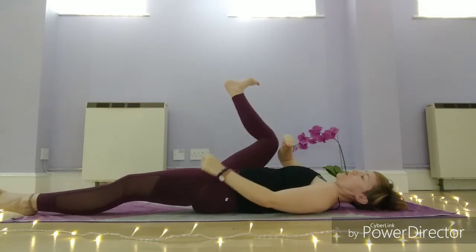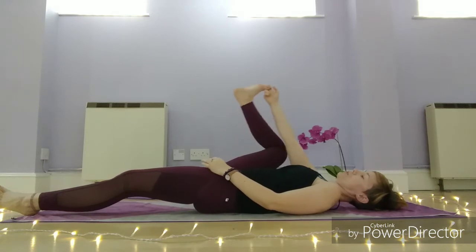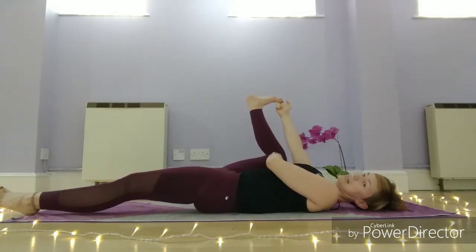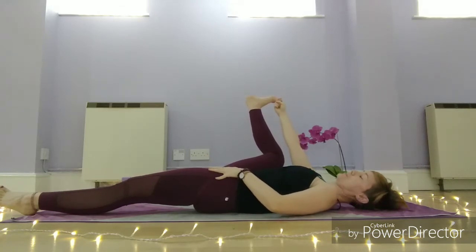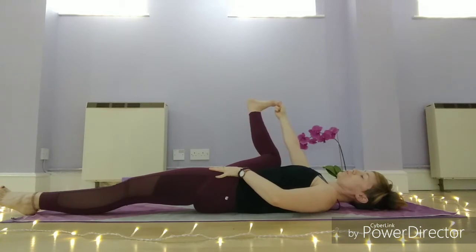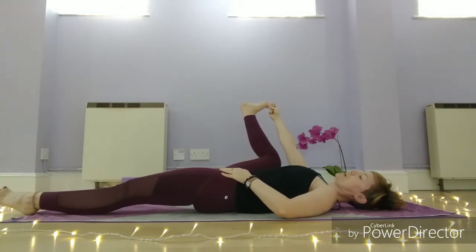You might want to take your strap, tie, or scarf, wrap it around the foot, and then hold the leg out to the side. If you can reach, you're welcome to take hold of the toe as you draw the knee towards the armpit. Then left hand to left hip to anchor the hips down. Try and relax the shoulders, and we're trying to breathe into that right inner thigh. You might also feel a stretch finding that left hip flexor as well.